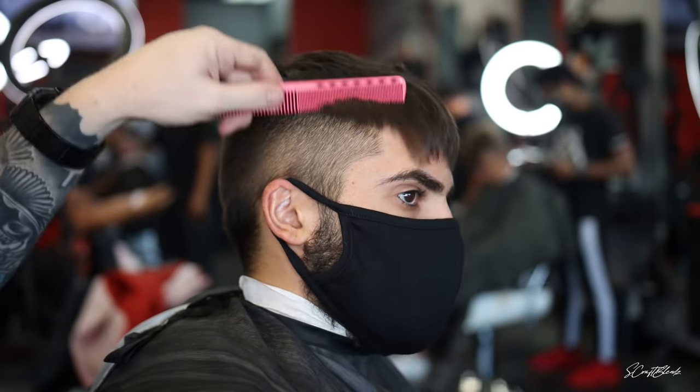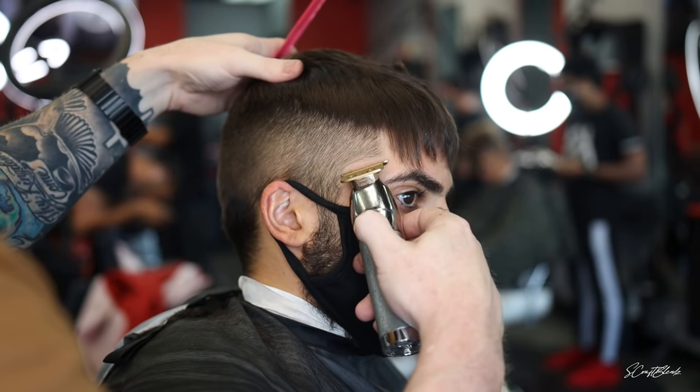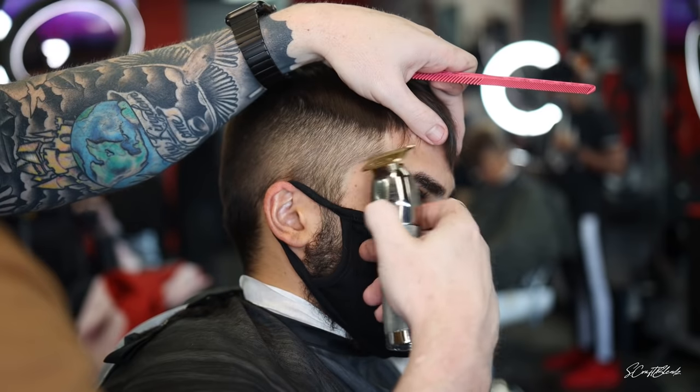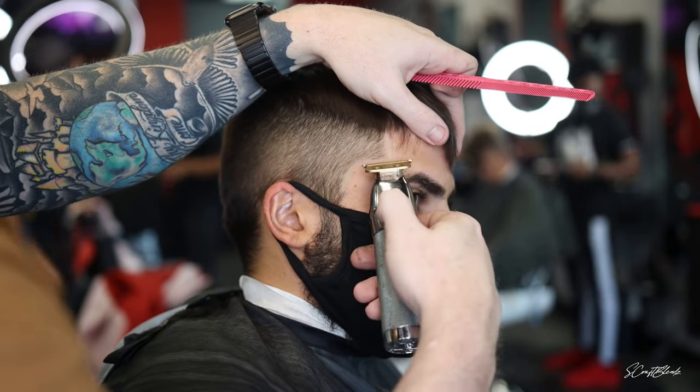Now that I've laid a good foundation, I just lightly edge up the front and then lightly edge up the C-cup area, because it'll give me a better visual of where I want to create my bald guideline.